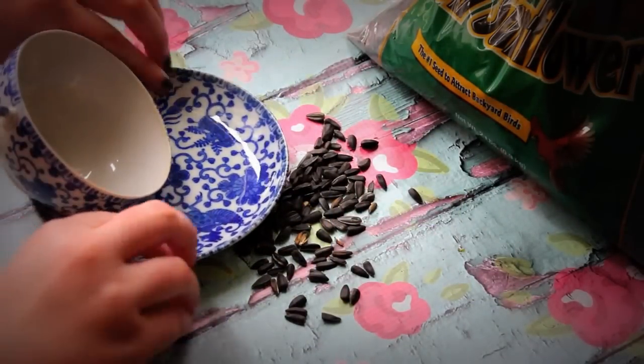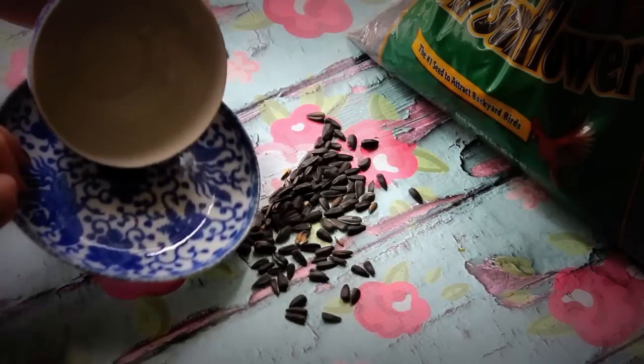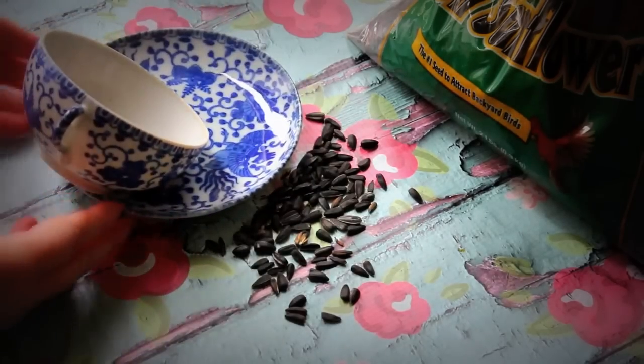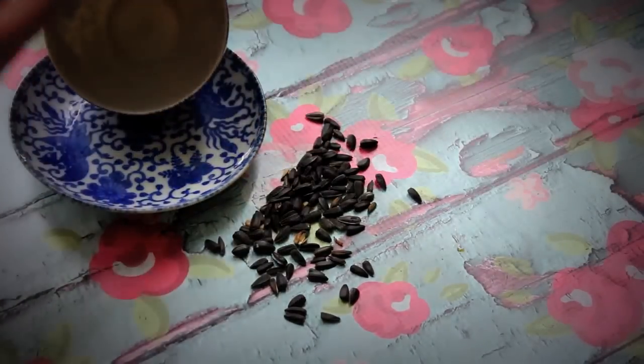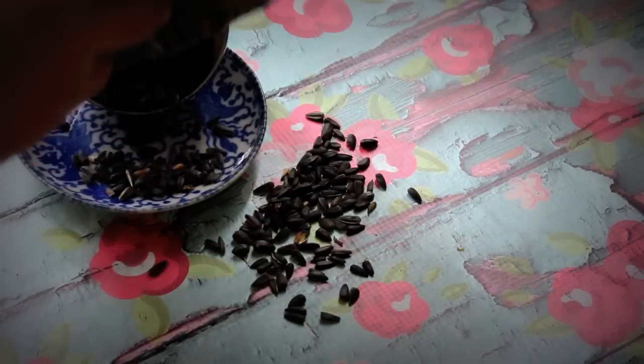Next day, as you can see the glue is dry and nothing is falling — we're ready to go. All you need is your favorite bird seed. The birds around us love oil sunflower seeds. I put it out and five minutes later they're here.